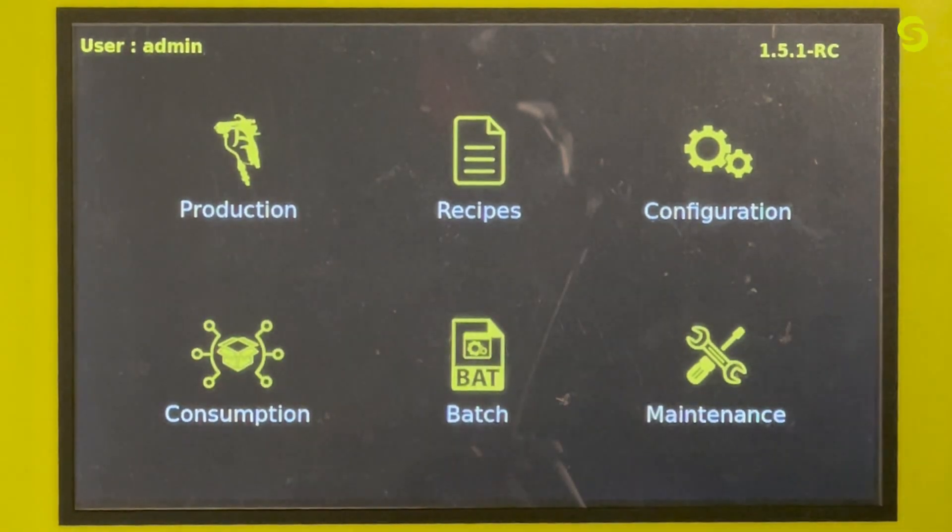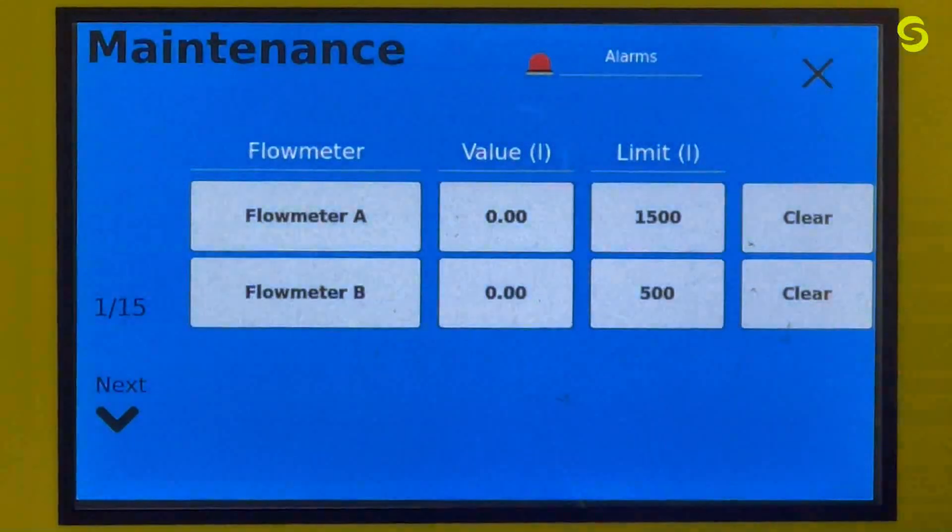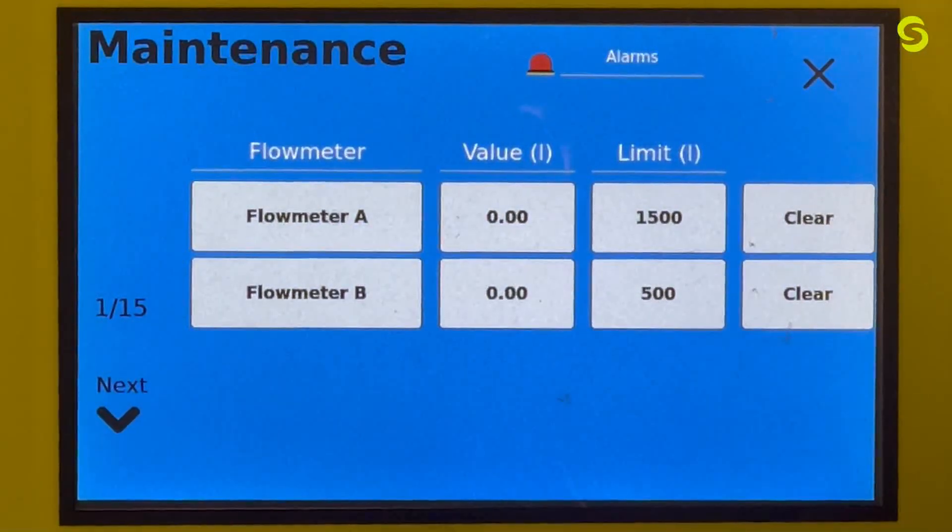We will discuss the maintenance menu for the Cyclamix Evo. This menu allows function testing of all valves and electrical signals pertaining to the Cyclamix Evo. It also allows you to set maintenance limits for all components on the Cyclamix Evo manifold. To get there, you select maintenance on the front screen, which brings you to this menu. There are 15 pages as you can see.